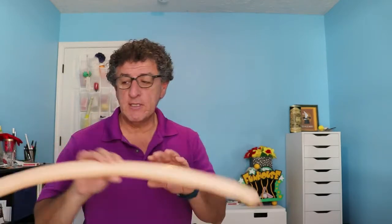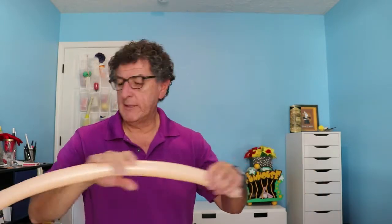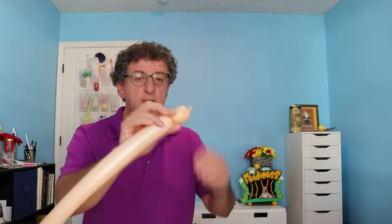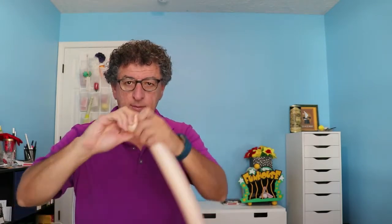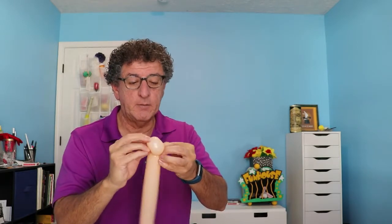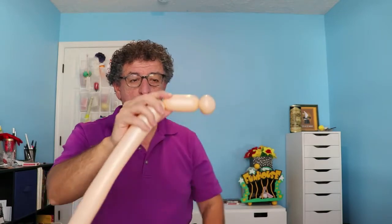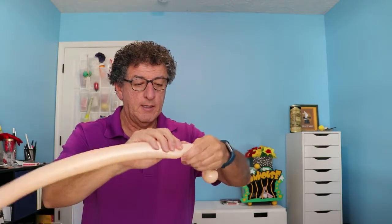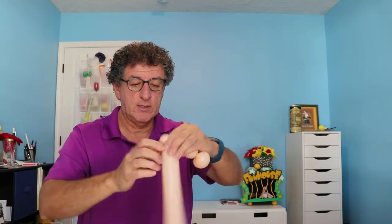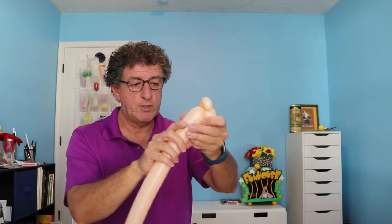We start out with a blush 260. I don't use the whole balloon, so leave plenty of air. I'm going to start out with a bubble about 2 inches — pinch twist. I like to tie it off so that way it doesn't come undone on me. Then another one about 4 inches, and another maybe 1 inch pinch twist.